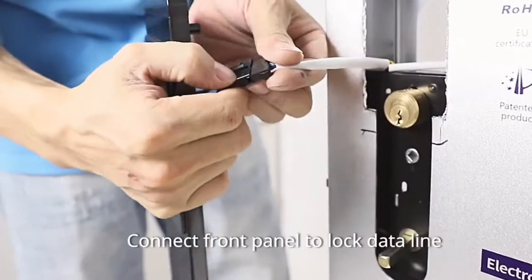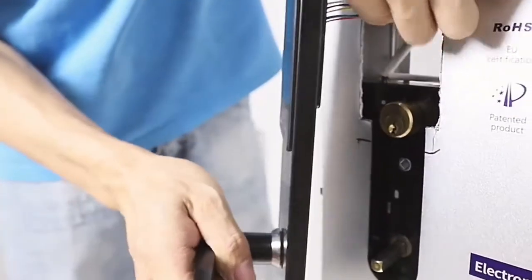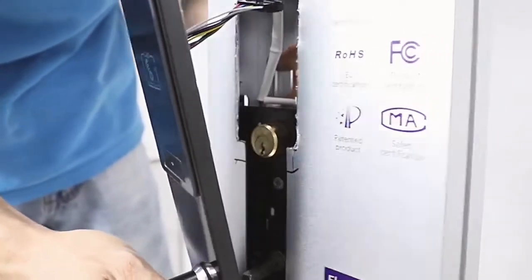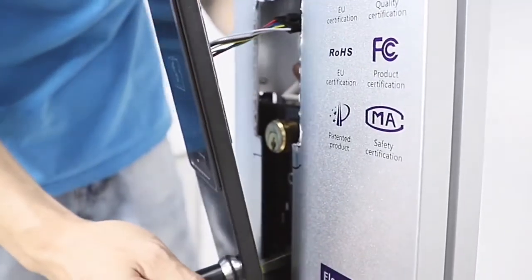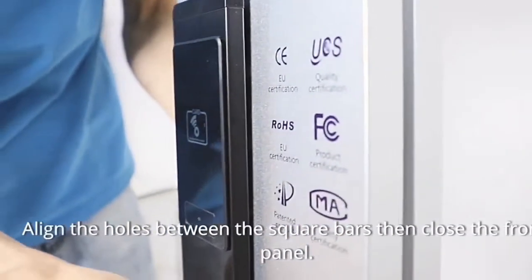Connect the front panel to the lock data line. Align the holes between the square bars, then close the front panel.